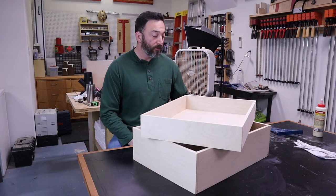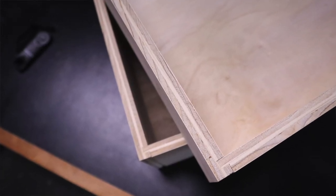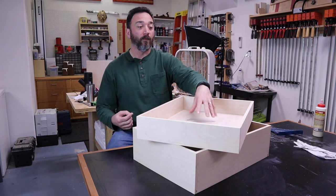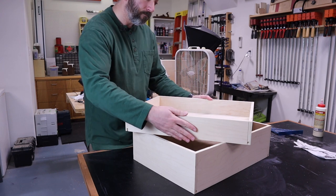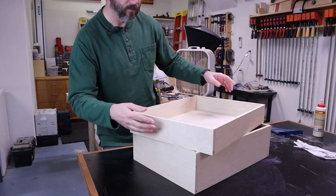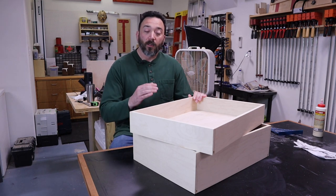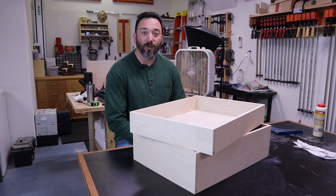With the glue dried, these drawers have very clean, strong joinery and will last a long time. The flush-fit half-inch bottom is much stronger than a quarter-inch plywood bottom, so these drawers can take a ton of weight and look great too. The joinery on the front will be covered once you install the drawer face, and you'll see the continuous grain on the sides. These are ready to be installed. If this was helpful, hit the like button, subscribe, and check out my other videos.